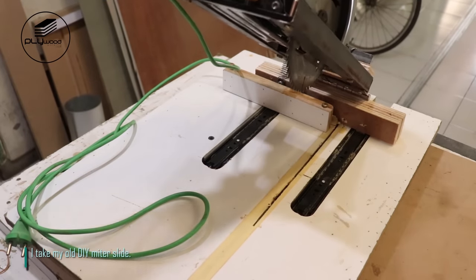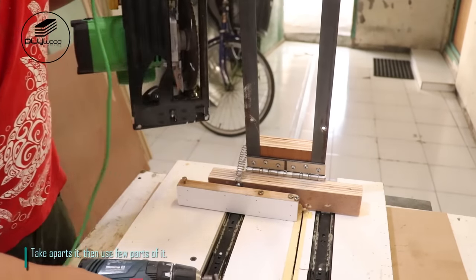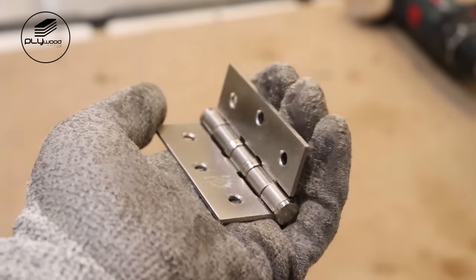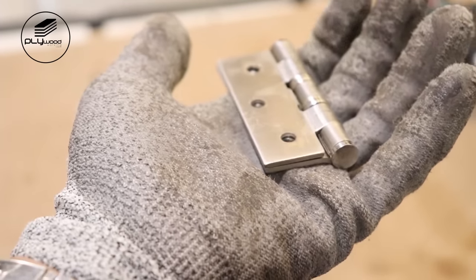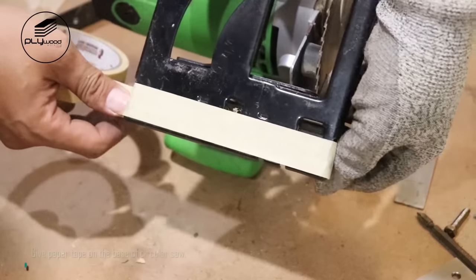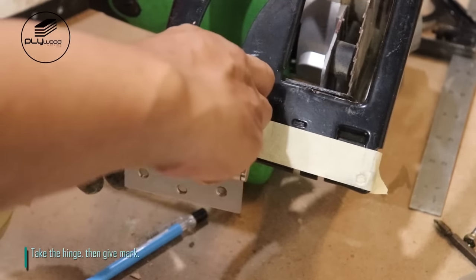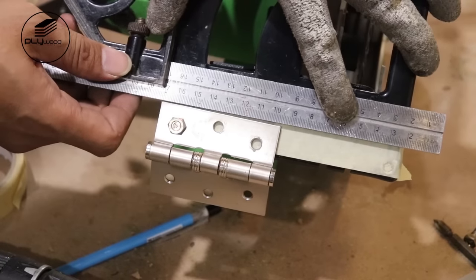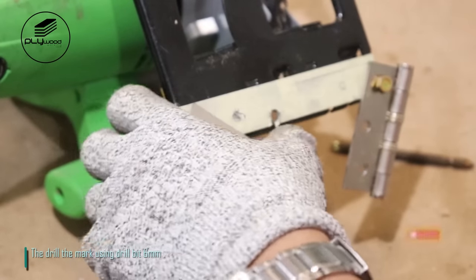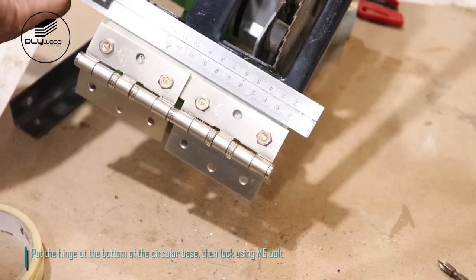I take my old DIY miter slide, take it apart, and use a few parts of it. I take the hinge, then drill all the holes with size 6 mm. Give paper tape on the base of circular saw. Take the hinge, give mark, then drill the mark using drill bit 6 mm. Put the hinge at the bottom of the circular base, then lock using M6 bolt.